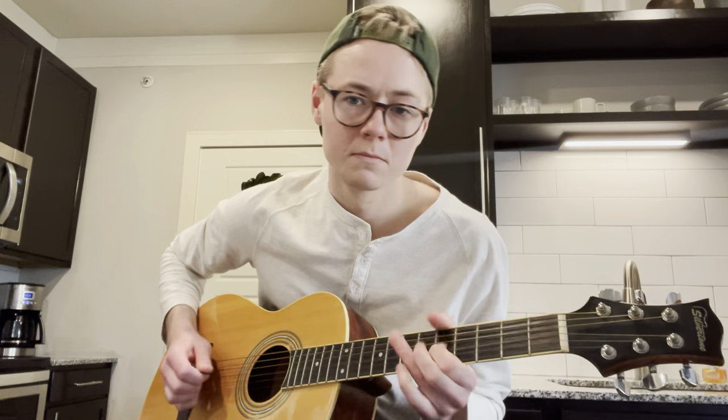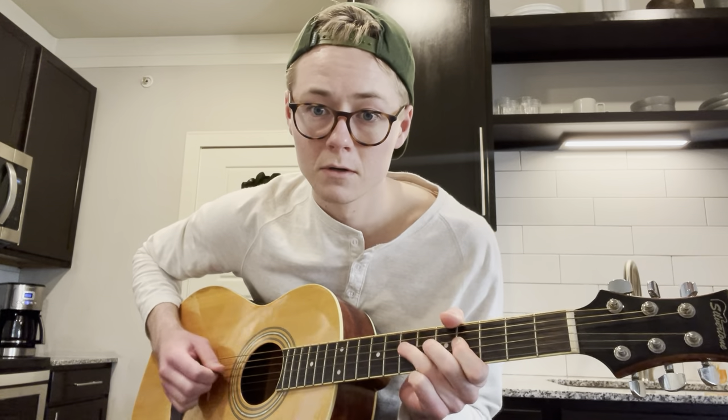Usually I lead in with just... and the lick is... So, what you're doing is you're going the fourth fret here on your D string, up to the seventh fret.